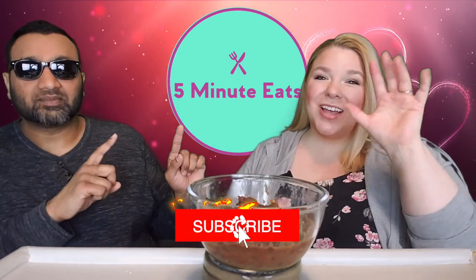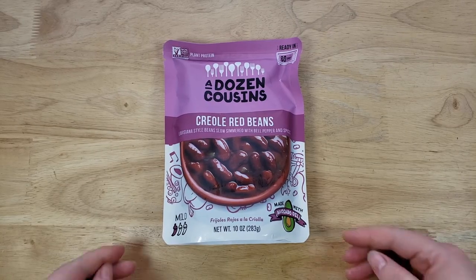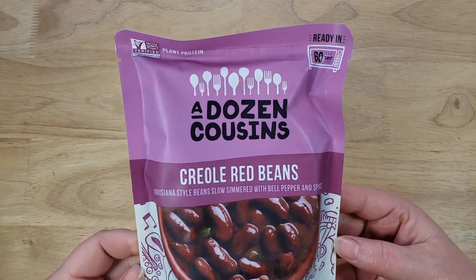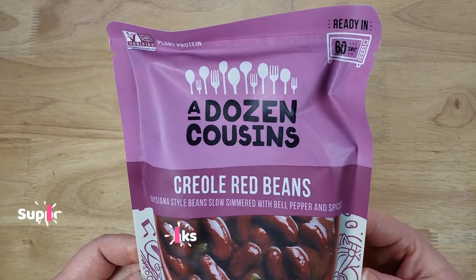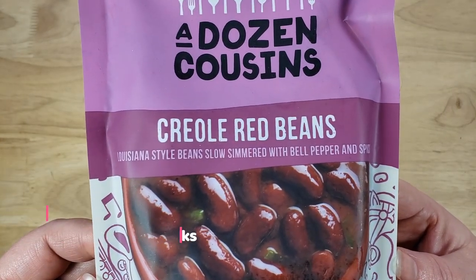Hey everyone, welcome back to 5 Minute Eats, and we are here today with a little pouch food item for you. Could be a meal, could be a side dish, an accompaniment, whatever you like — choose your own adventure. Today we have the A Dozen Cousins Creole Red Beans, Louisiana-style beans, slow simmered with bell peppers and spices, made with avocado oil. It's a one chili pepper mild spice level, 10 ounces for about $3.